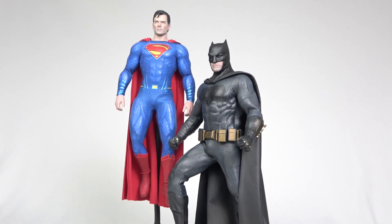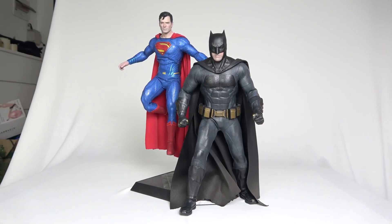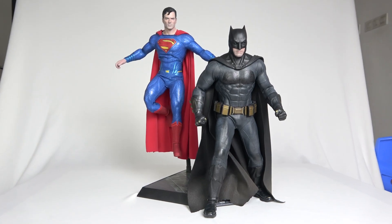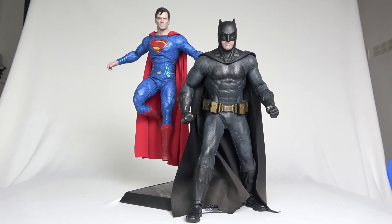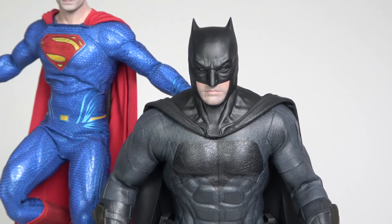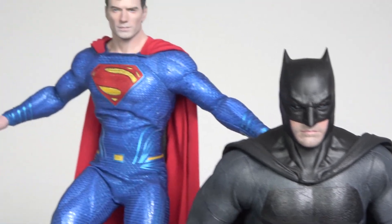Okay, now let's go to the second pose. I just realized it's not easy posing these figures because the way they're designed kind of limits the articulation. Also, due to the fact that the figure is old, I don't want to risk the suit breaking apart.